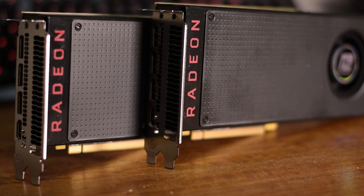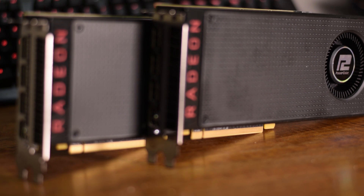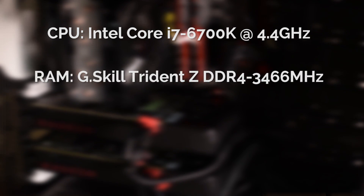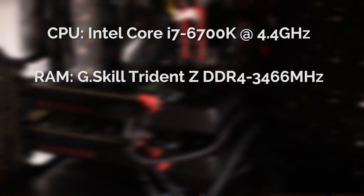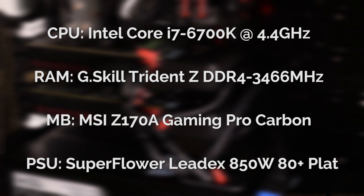The GPUs used for testing are dual Power Color RX 480 8GB editions, completely reference with a boost clock of 1266MHz. They were used in a testing system with an Intel Core i7-6700K overclocked to 4.4GHz, 8GB of G.Skill Trident Z DDR4-3466 memory, on an MSI Z170A Gaming Pro Carbon motherboard.